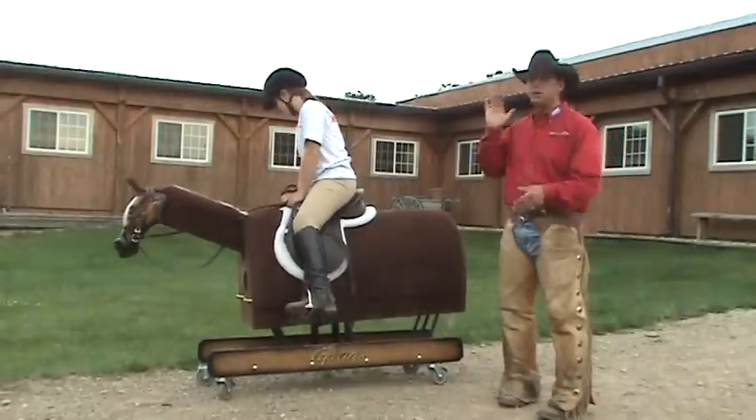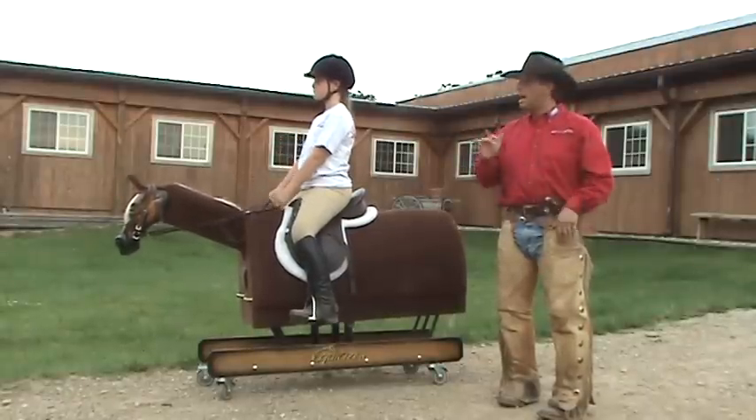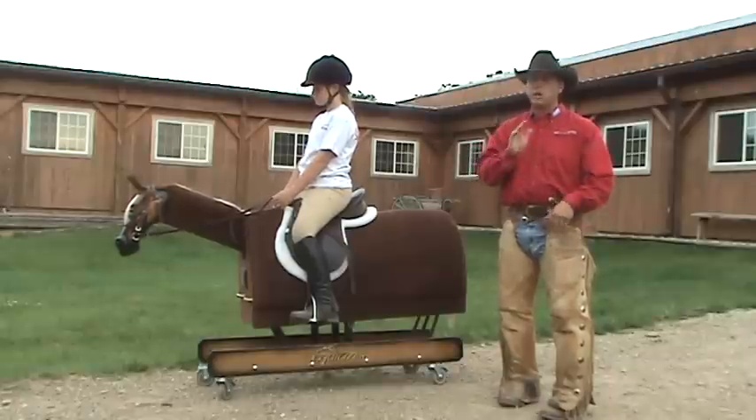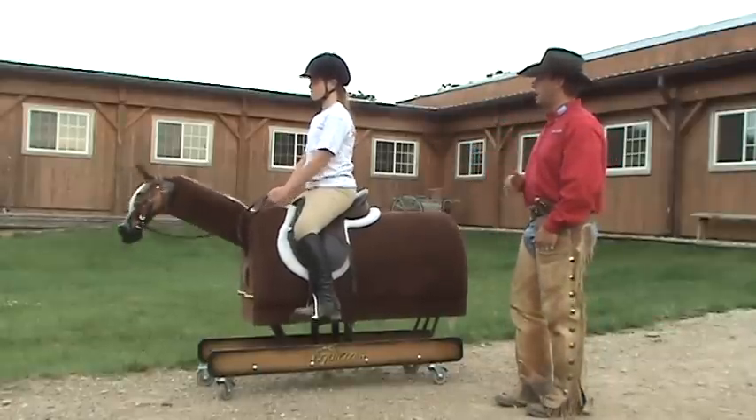Same thing. I could drill and drill and drill — proper mounting techniques, proper handling, safety, how to deal with and around the horse. Great way to start our first lesson right away. Mary, we're going to go ahead and ask you to start riding again for me.